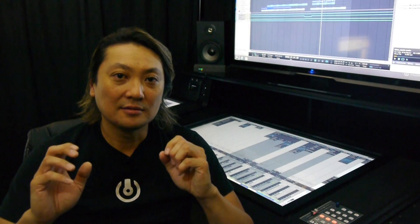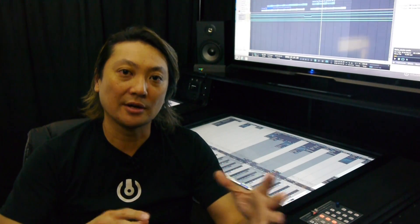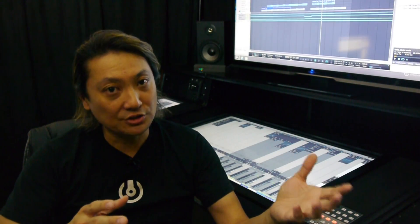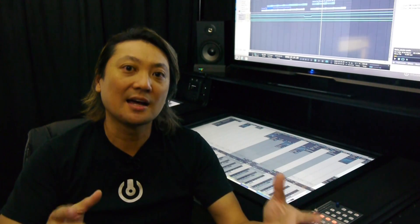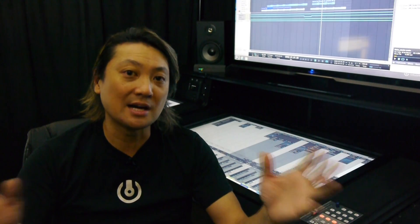Back then, large mixing consoles were necessary because everything was done analog. Now everything's digital, so people use digital audio workstation software like Pro Tools and plugins, and because of that these large mixing consoles are really becoming dinosaurs.